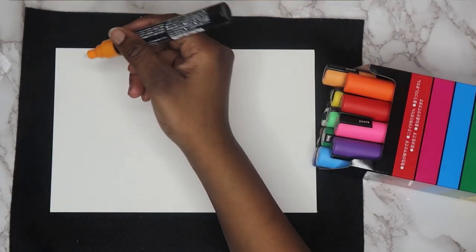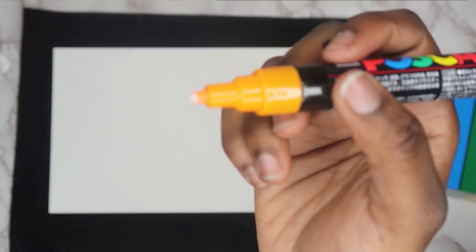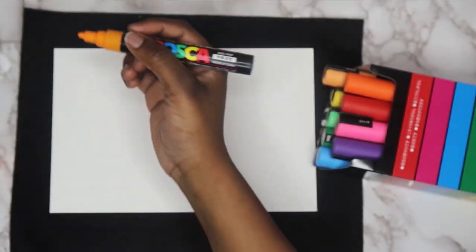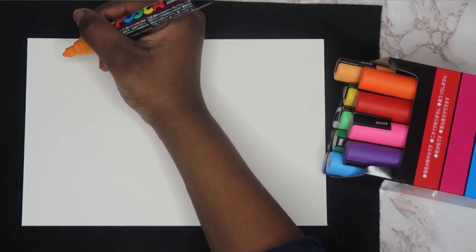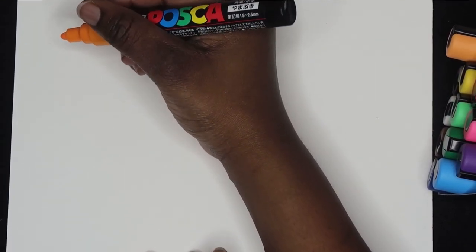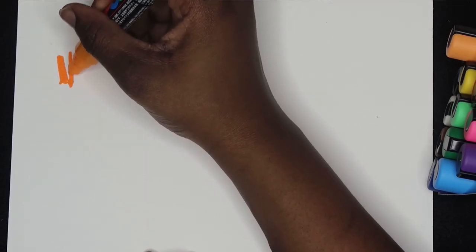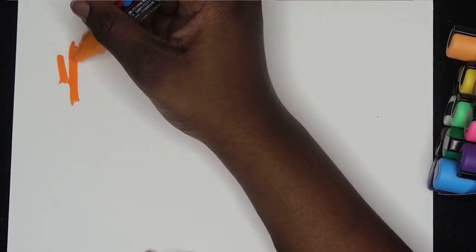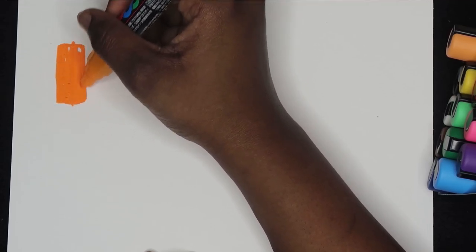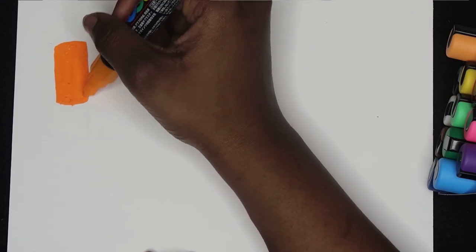I shook it up and now you just press to make the paint come out — it's coming! You guys see it? It changed. Here's our first stroke — oh, smooth. Very opaque, very opaque. I like this, nice. That's the first one!